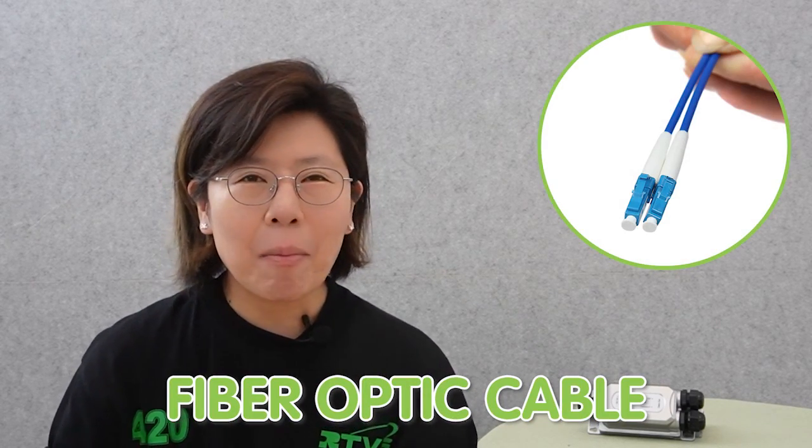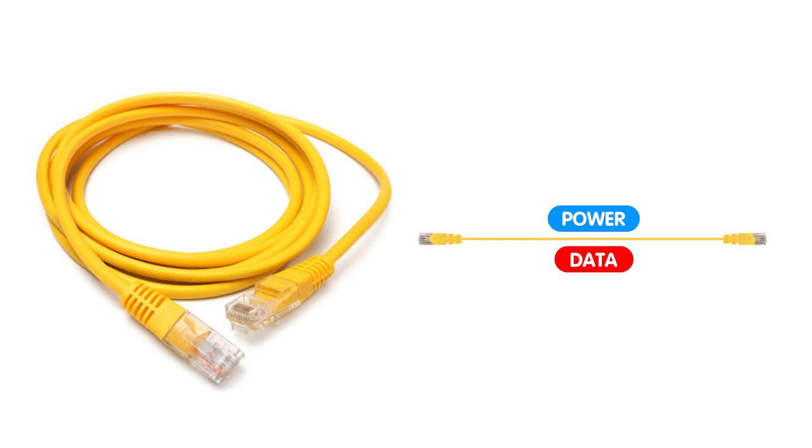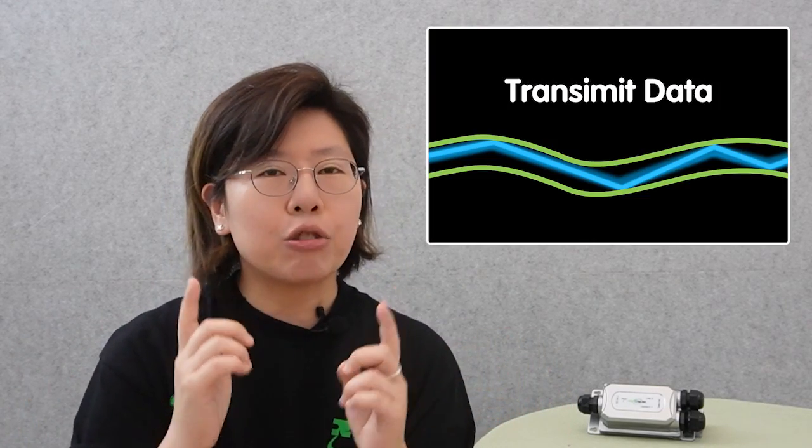So today we are going to connect multiple PoE enabled devices using the fiber optic cable. In a typical PoE connection, we use a pure copper cable to transmit both power and data. You may not be familiar with the fiber optic cable, but there are many advantages of using it. The fiber optic cable is made out of glass, so it can transfer much higher speed than the copper cable. It uses light to transmit data and travels much faster than electrical signal.